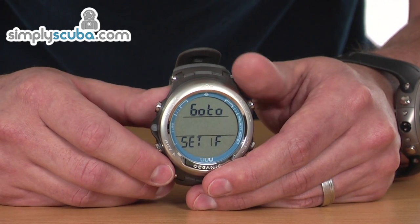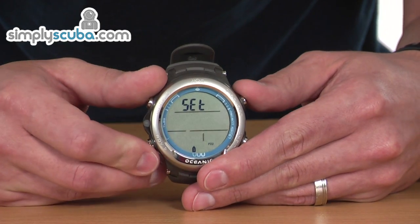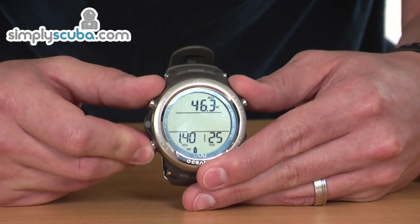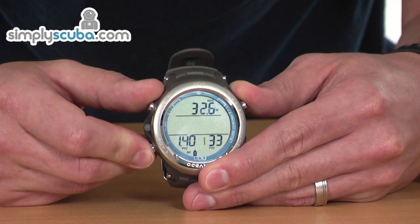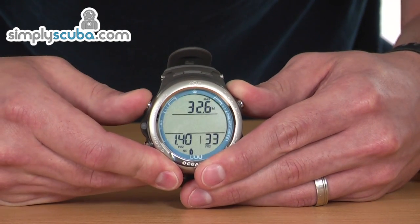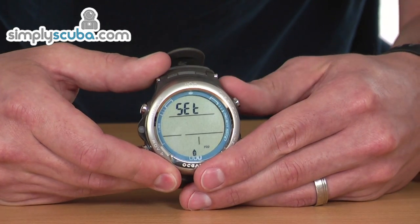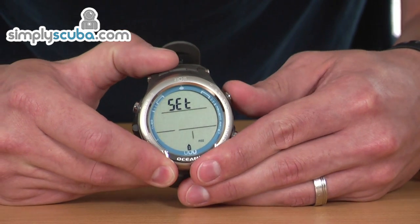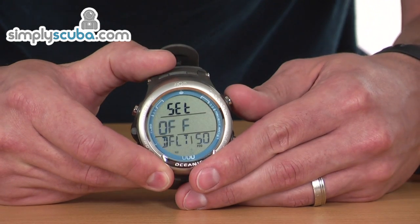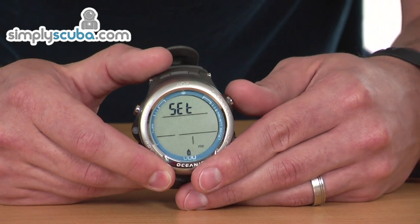Set F allows you to adjust your oxygen content for your mixes. By pressing the Select button, you can adjust the percentage of oxygen for each gas, and pressing the Advance button increases the oxygen content. The MOD shown at the top is reduced every time you increase the oxygen percentage. Once you've reached the percentage you want, or if you want to put it back to air, just press Select and that's saved.